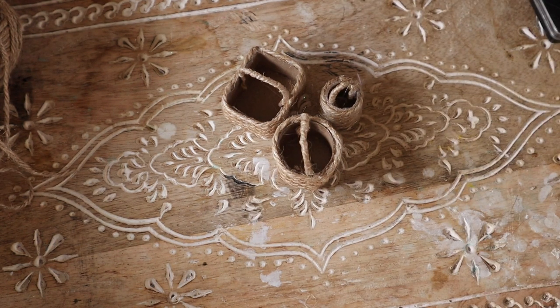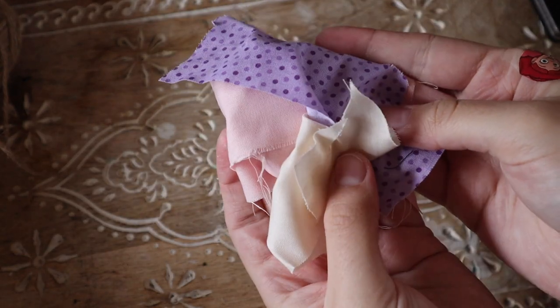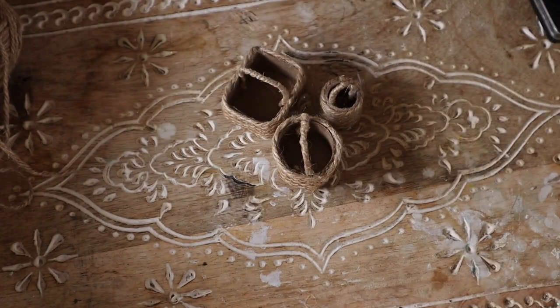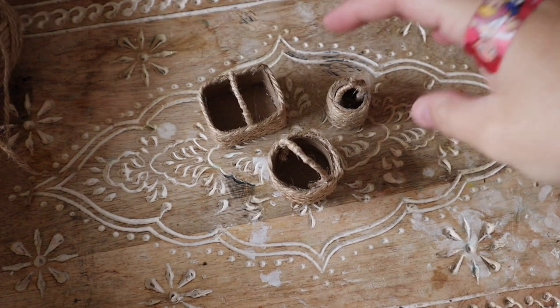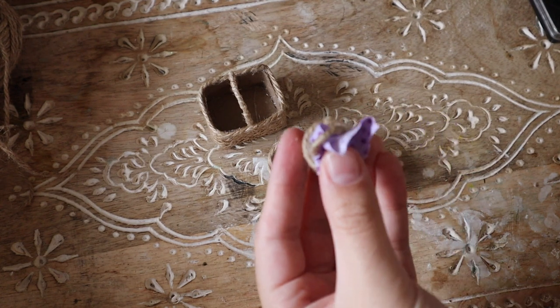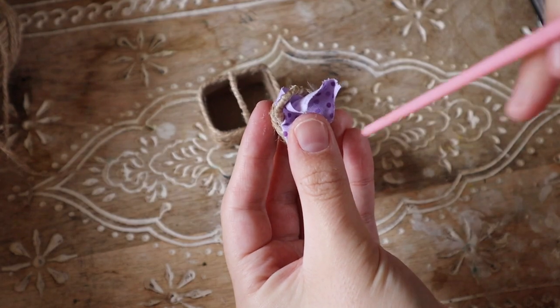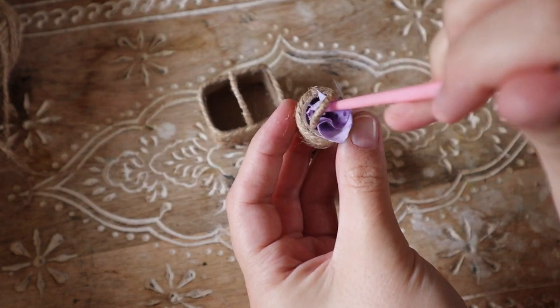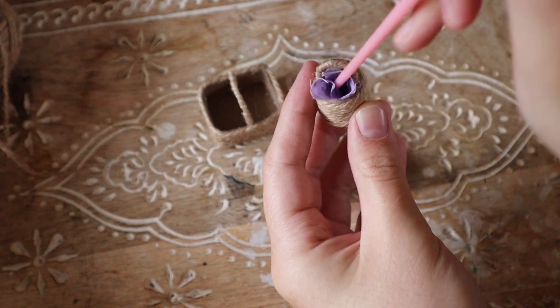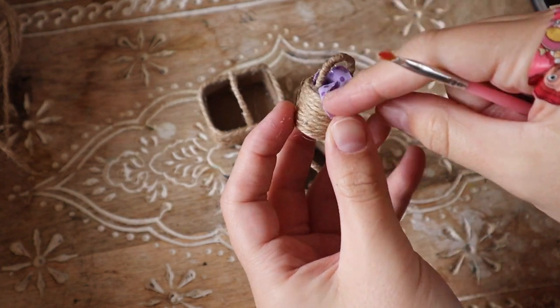A final step I like to do is take some fabric scraps from excess doll clothes and line the basket with them. This means you don't have to stuff your basket with as much polymer clay or whatever you're putting inside, and it adds a little pop of color to tie into your outfit. It also hides your glue and seam lines inside the basket — so that's my final touch.